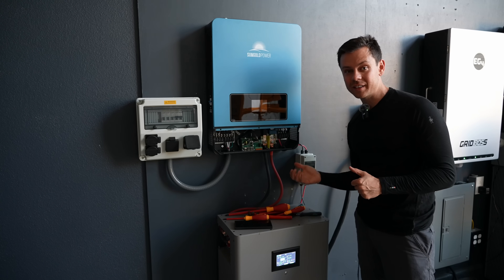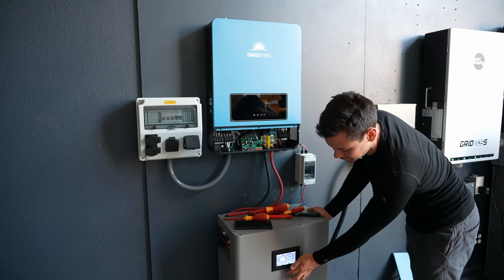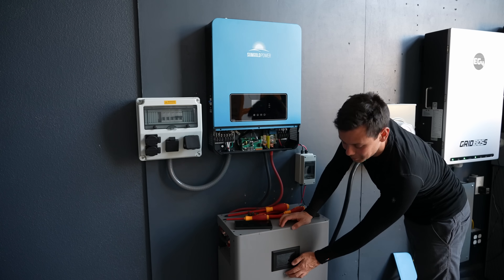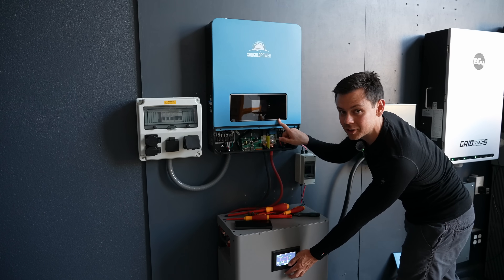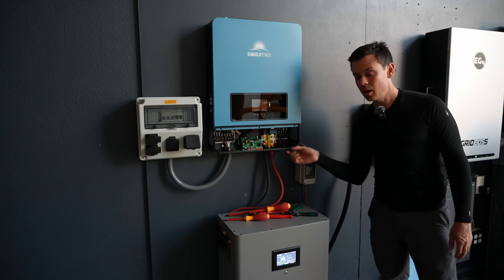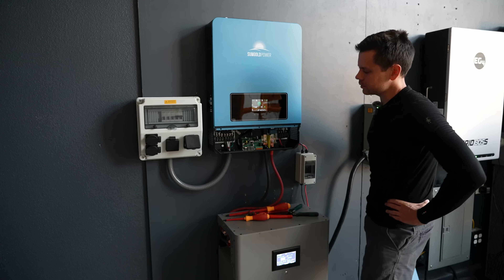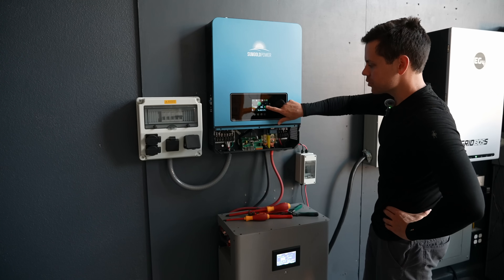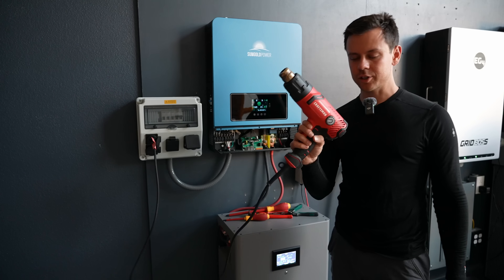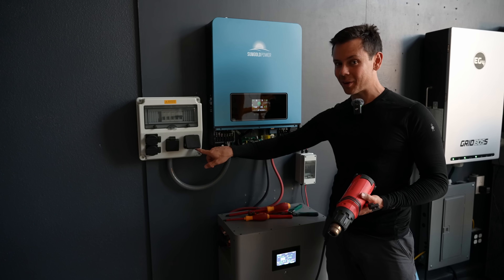Now let's safely turn on the system. First, make sure everything is off, then turn on the circuit breaker, then turn on the battery. That will charge up the capacitors inside the inverter. Then turn on the inverter — there's a small on/off switch on the bottom. The screen will turn on; give it about a minute to start. And there we go — 120 volts. We should have power at our outlet box, and it actually works. This thing can level 2 charge a Tesla — I've already put almost 100 kilowatt hours through it.